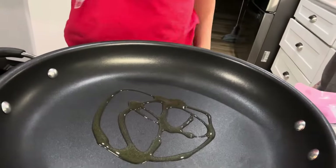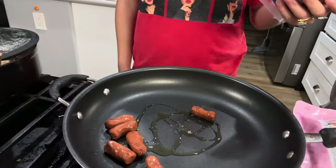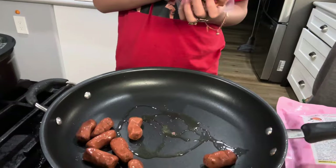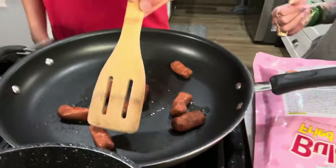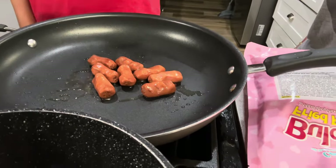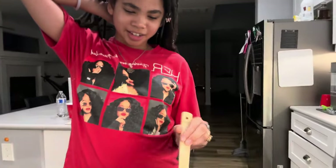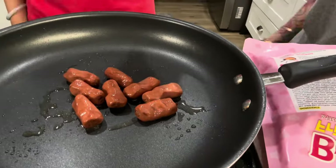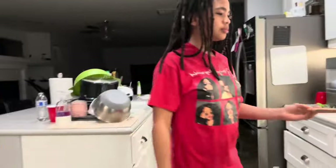We've got a pan with some oil going, and we're going to add some of the sausages. They look funny — they went all squiggly. They're all squiggly in the bag. I'm going to let that cook. Mix it up.